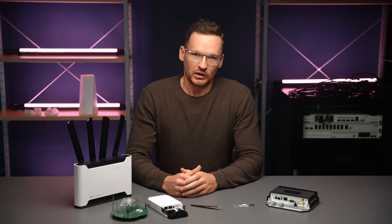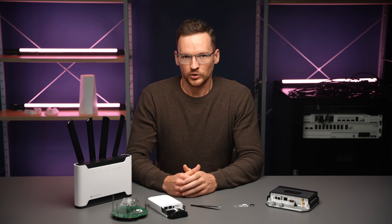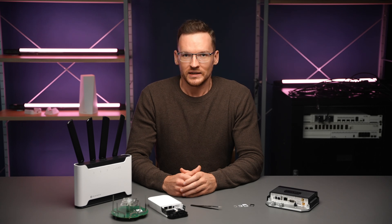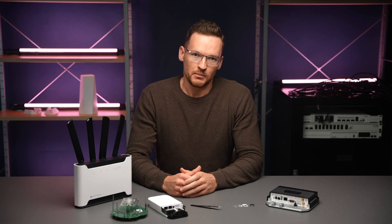If you have done everything correctly, the SIM will be detected and your modem will be searching for a network to join. However, in some cases, if your device is having issues detecting the SIM card, it could be simply due to the SIM card being too thin for the slot. A quick fix would be to add a layer of tape to the back of the SIM card before inserting it.